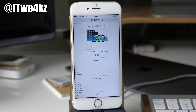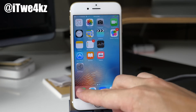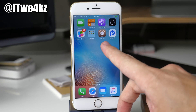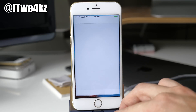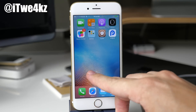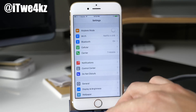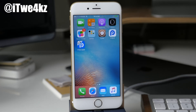You will see Cydia as well as the PP app on your springboard, but if you just wait you're actually going to get the jailbreak tool app that will allow you to jailbreak your device, and that's going to install on your device as well. It took about three minutes for it to show up, but you can see it right here. Let's go ahead and continue with the process.